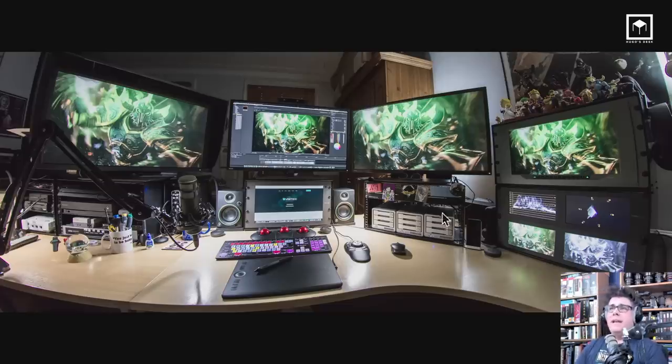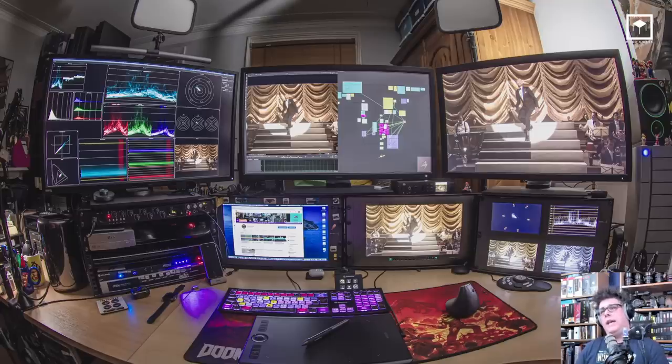Last year I was happy with the setup but wasn't happy that the speakers were so close, and I wanted the scopes on the bottom rather than far right. So I moved things around, and this is the version you know today — the one you've seen on my social media. As you can see, now it's full-fledged: professional scopes on the left side, a professional 10-bit display with Rec. 709 and HDR to preview my comp, my compositing machine in the middle, a secondary machine for web and iTunes, another professional monitor, more scopes, the RAID system, the Mac Pro, and everything else.